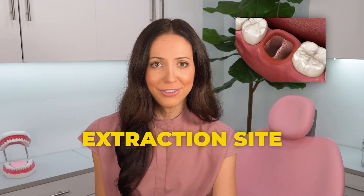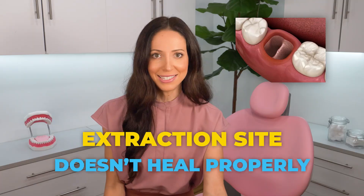A dry socket is when the extraction site — the opening left in the bone after the tooth is taken out — doesn't heal properly. Normally you would have a blood clot form inside of the socket. This blood clot actually protects the exposed bone and underlying tissues, and then from there the gums would grow back over it. But if for any reason that blood clot comes loose, falls out, or doesn't form at all after the tooth is pulled, it creates a painful condition that we call a dry socket.